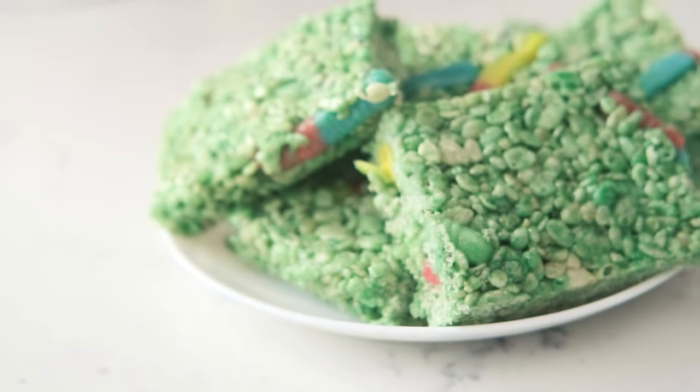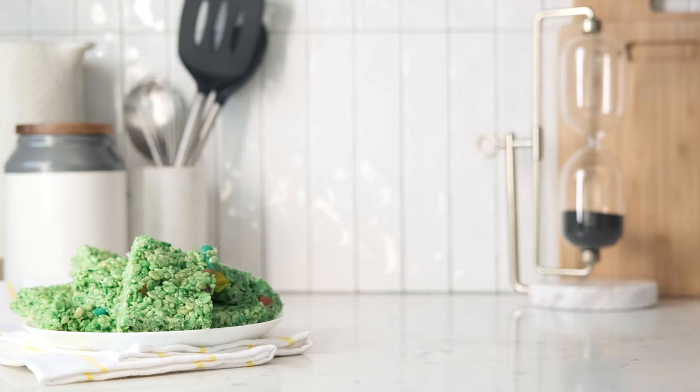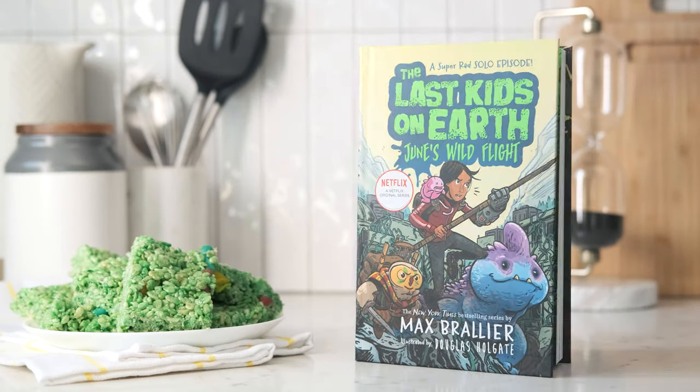We hope you have fun eating your worm squares and reading The Last Kids on Earth. See you next time at Camp Penguin!